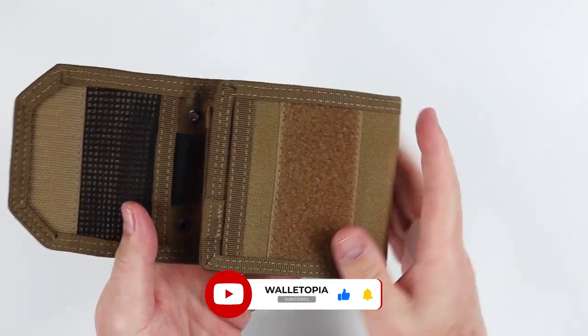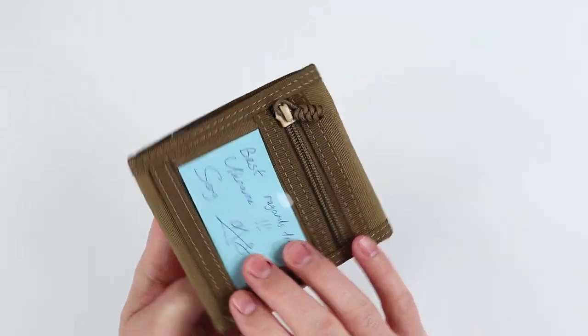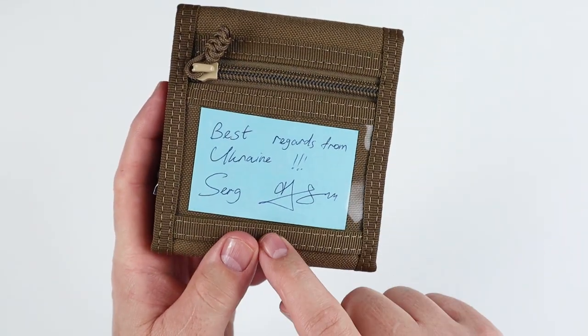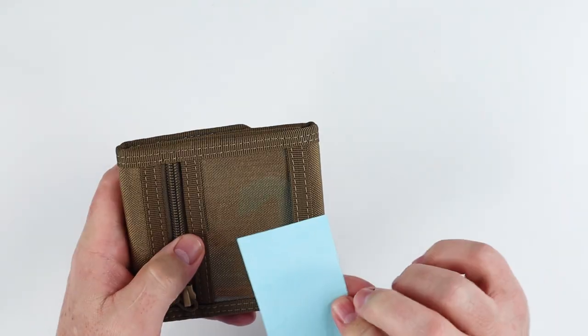This one is a coyote brown. It also comes in black, olive, ACU, and woodland. And there's a note — Serhii, thank you — best regards from Ukraine. That is nice of him.